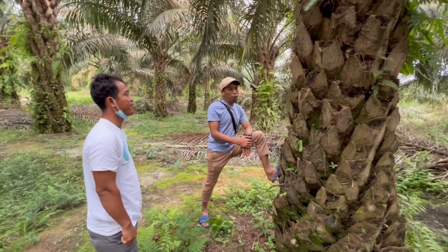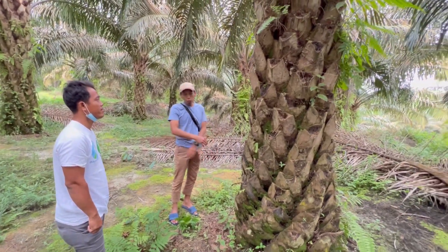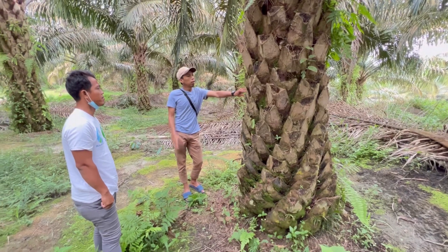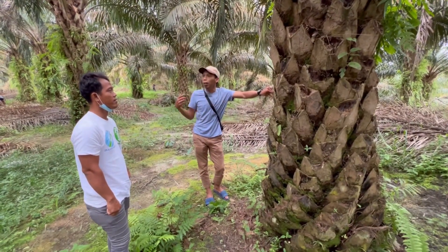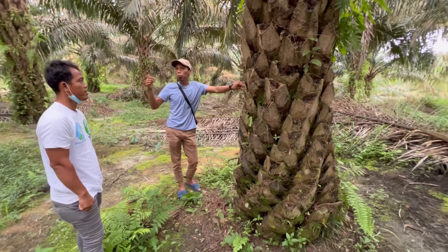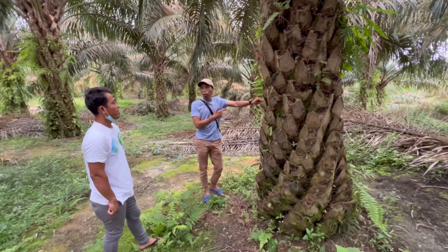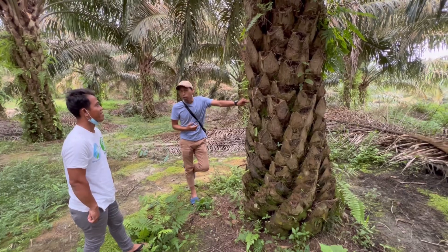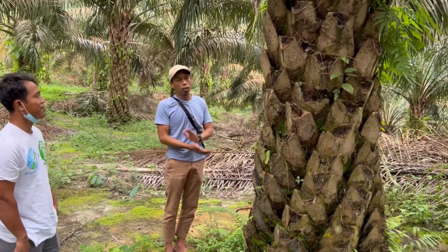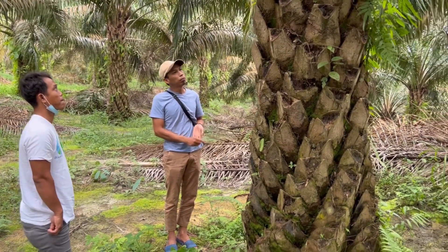Batang mulai nampak besar sebenarnya di umur lima tahun, tapi pembentukan itu jauh sebelum itu — 0 sampai 36 bulan itu tidak bisa kurang, kalau bisa lebih. Untuk unsur fosfat, waktu masih TBM saya lebih fokus pada TSP sama SP36. Kemudian ketika sudah menghasilkan, saya ke Rock Fosfat karena tidak sanggup lagi beli TSP. TSP dipilih karena cepat diserap tanaman dan dosis P2O5-nya besar, 46%.